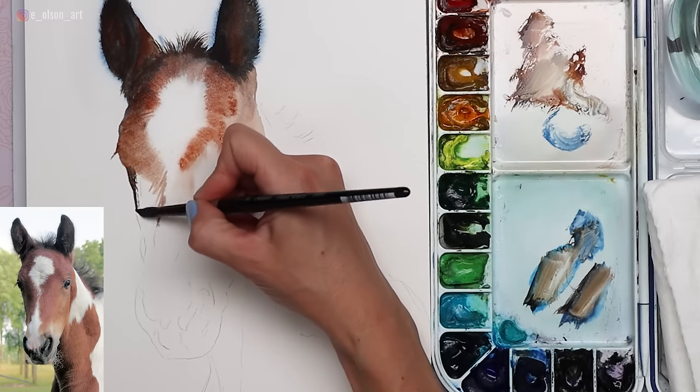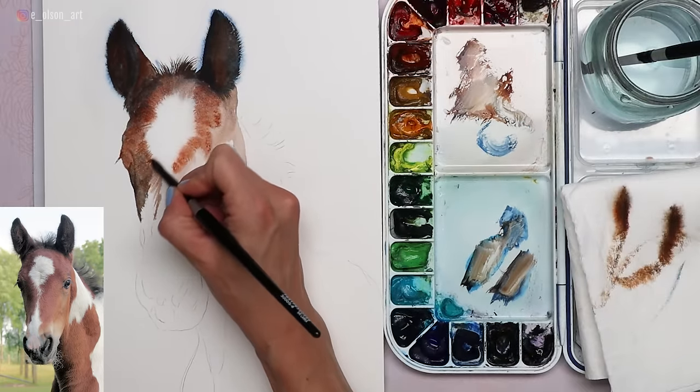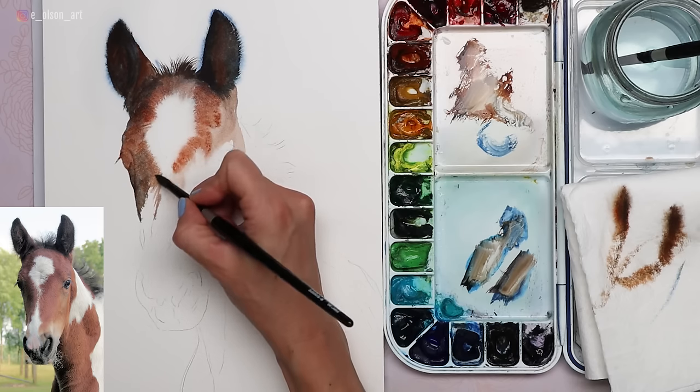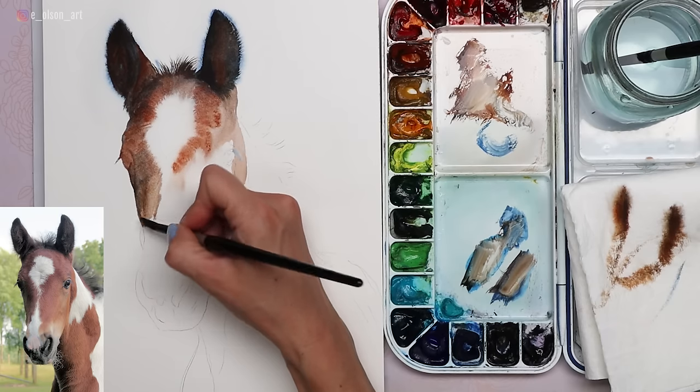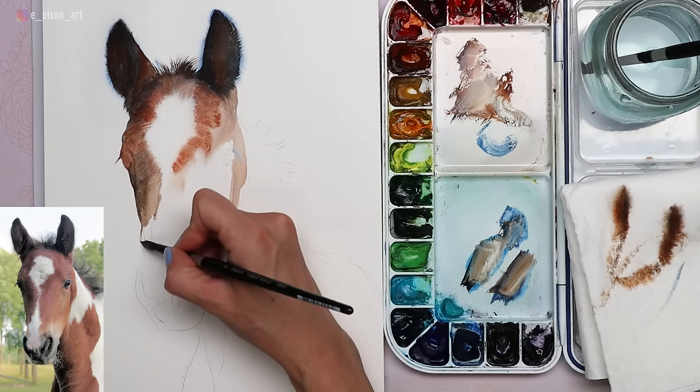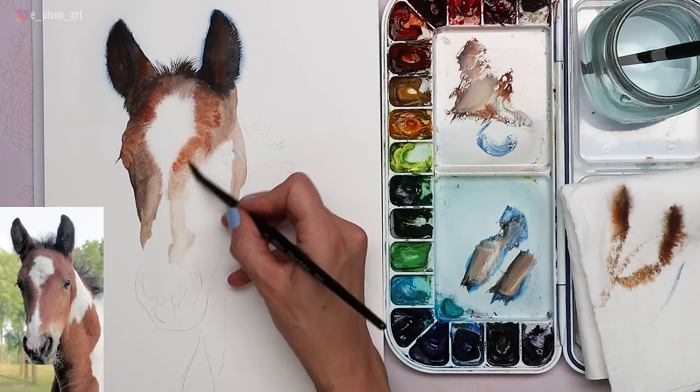Still working with damp paper, I'm working in small sections, allowing me to create soft edges wherever possible. I do tend to manipulate the paint a little bit — I use the tip of the brush to pull the paint in the direction the fur is growing. But wherever possible I also like to lay down broad flat washes, which is one of the benefits of a round brush — it works well for both fine lines and big broad washes.